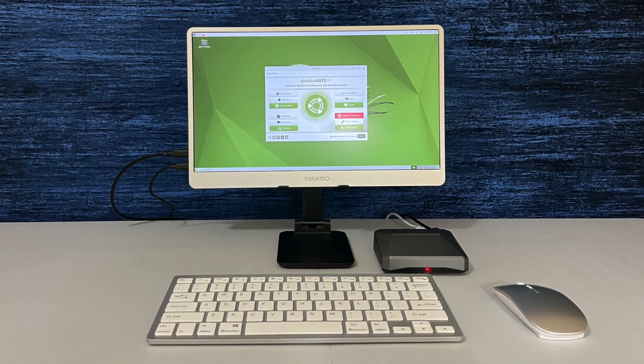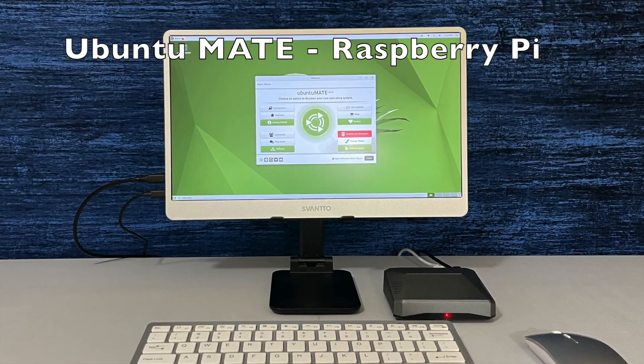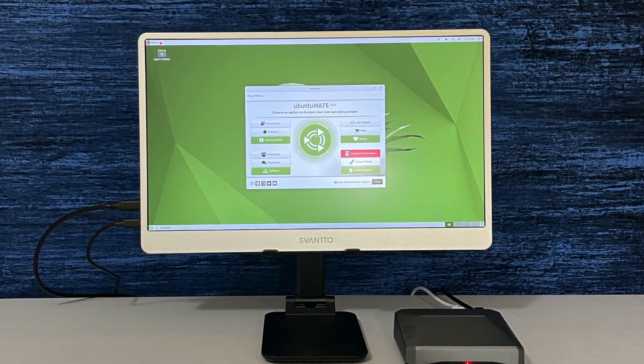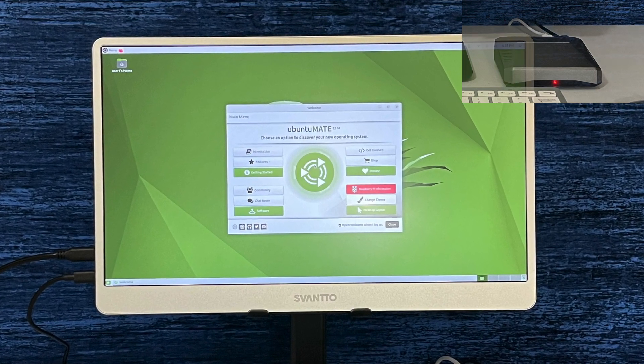Hey there, we're going to try another OS for this Raspberry Pi. This one is Ubuntu Mate. If you're asking, the Raspberry Pi is there — it's inside that Argon One case. I'm using a Raspberry Pi 4 Model B, 4 gigs of RAM.